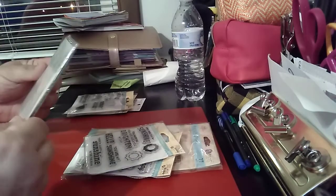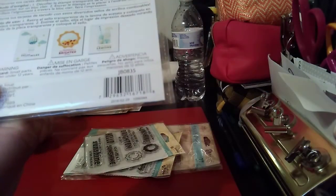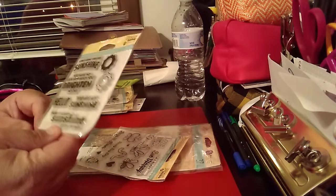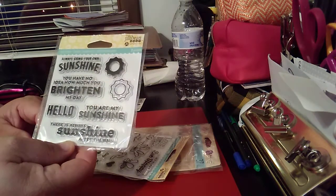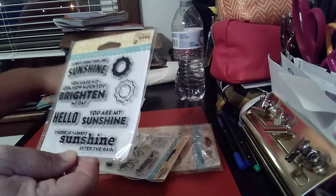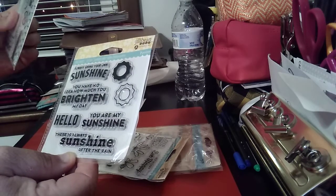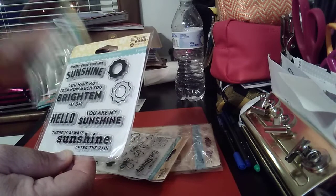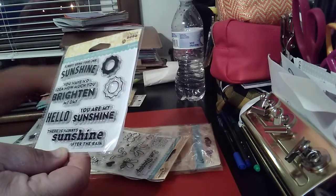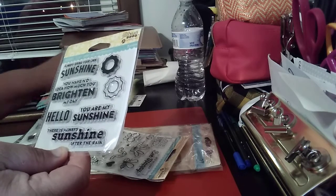They're all brand new. Then you have 'Always Bring Your Own Sunshine' — that one you get seven pieces. The lemons set you get nine, the 'Hang in There' you get twelve, and the gumballs you get fourteen.